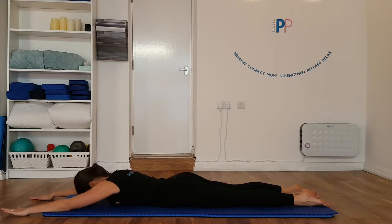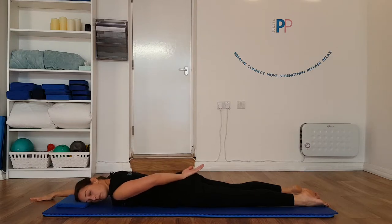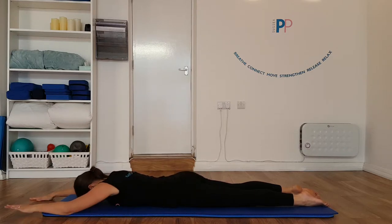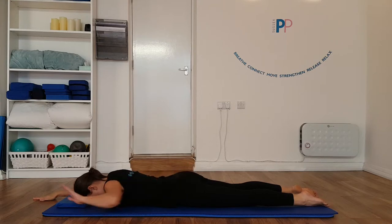We're going to bring your arms out in front of you here. Think about tucking your tailbone away and imprinting your pubic bone into the mat. And think about drawing your shoulder blades back and down, gliding down your back, as if they're sliding into your back pockets.